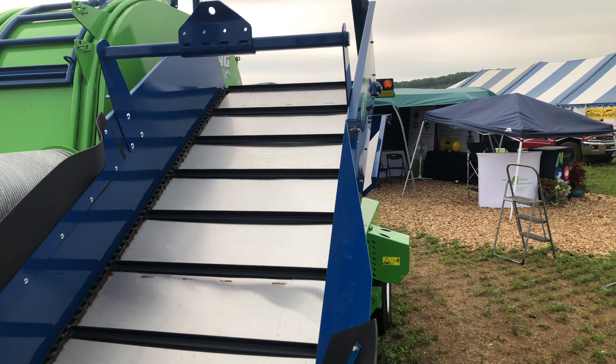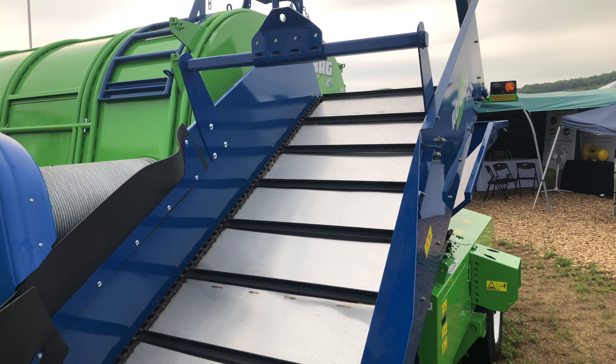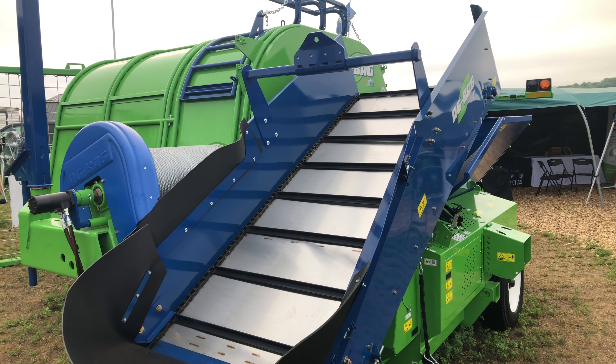We also have a Gandy mount over the top of the conveyor that is standard on all machines, so that you can mount a Gandy inoculant applicator as needed.